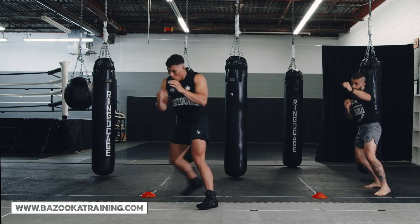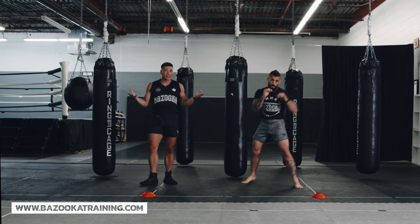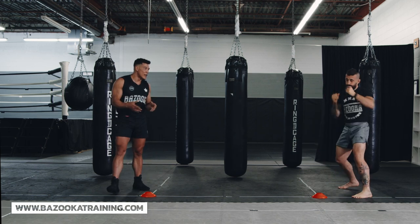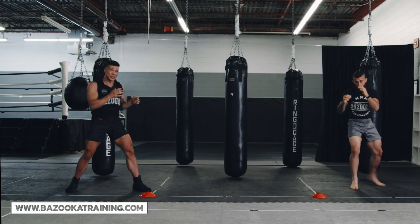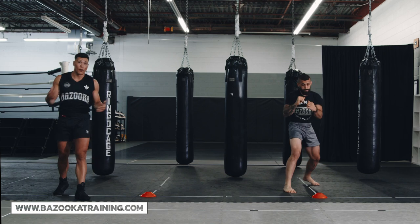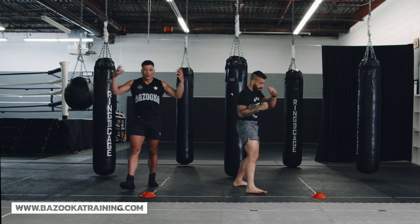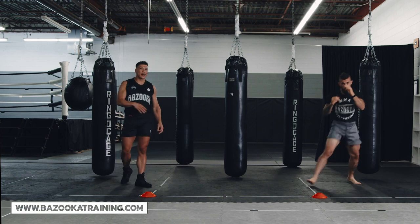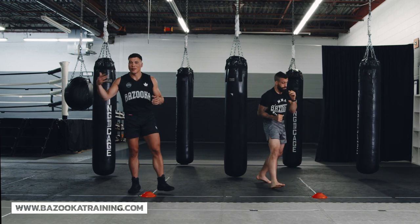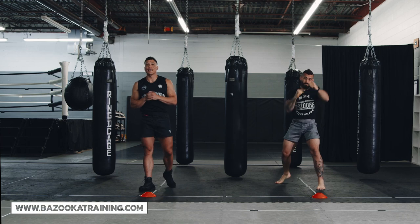When you mix this with the clinch, that's where the IQ comes even further — you might use hand fighting to get inside to clinch, or use hand fighting to stay defensively strong without your opponent being able to counter punch. A lot of value here, and a lot of times people think it's difficult to work in this imaginary shadow box setting, but understanding the concept is going to help you when you get a partner, when you spar, and it'll come out more naturally. Hope you enjoyed today's episode — we'll see you next time at bazookatraining.com.